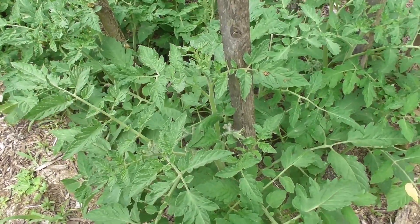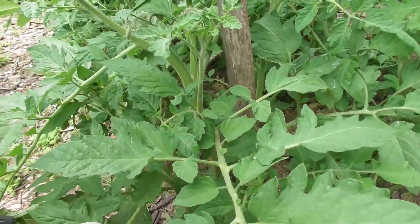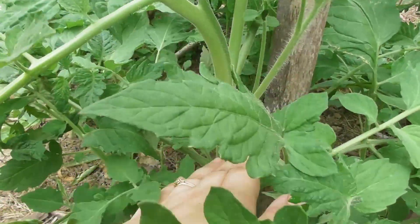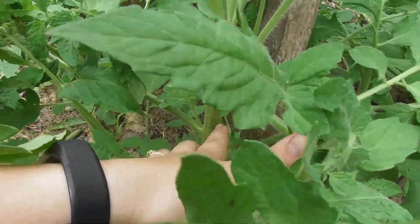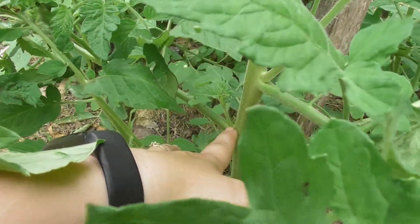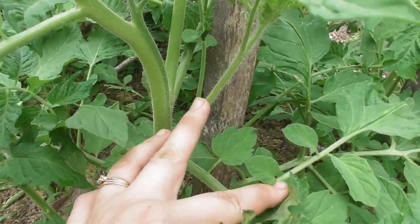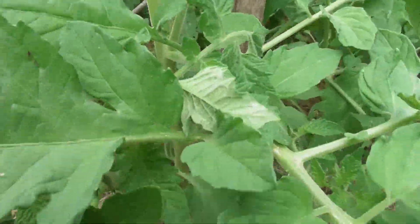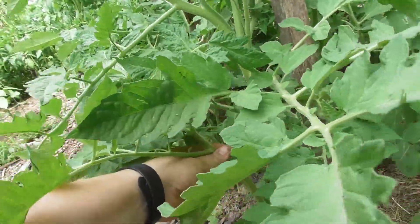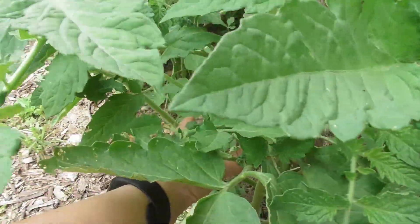Here I have a variety of tomatoes, and you'll notice that the plants have little suckers on them. A sucker is anything that grows in the notch between the main stem and a branch. I have a little sucker here, a bigger sucker here, and this big plant down here is actually a sucker — and there's another one over here that's a sucker too.